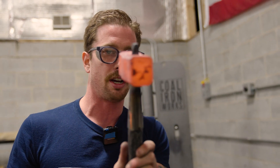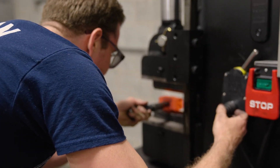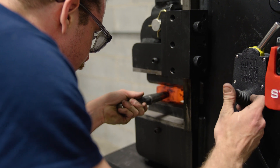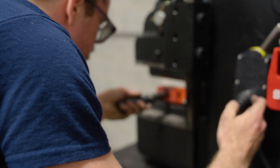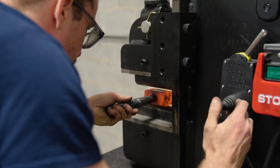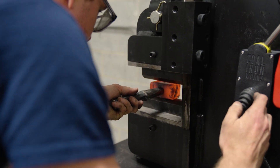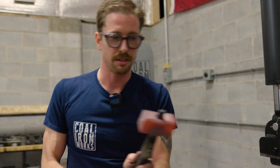On that first step you really just want to get through the hammer. So we're through. Now we're just going to start doing that.